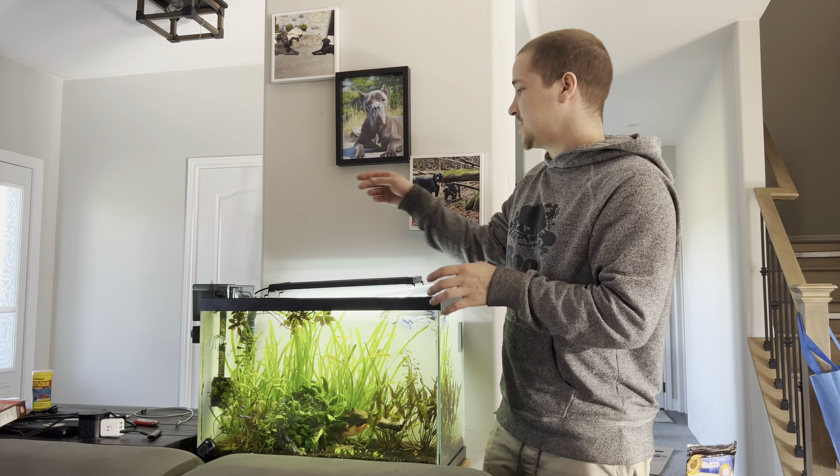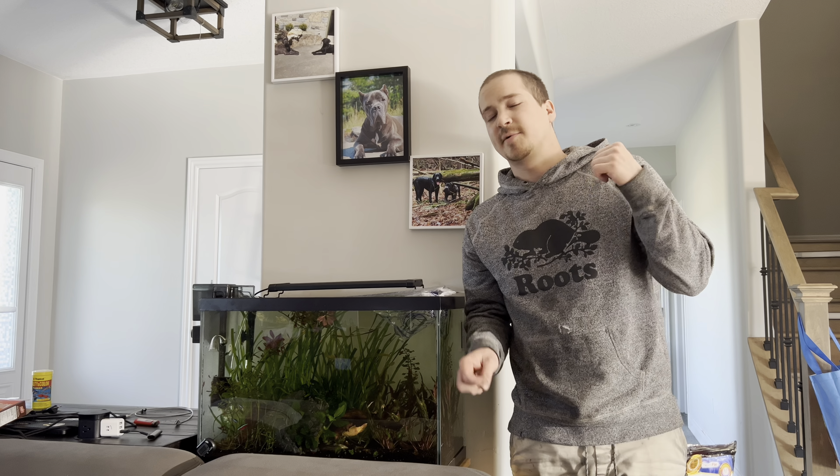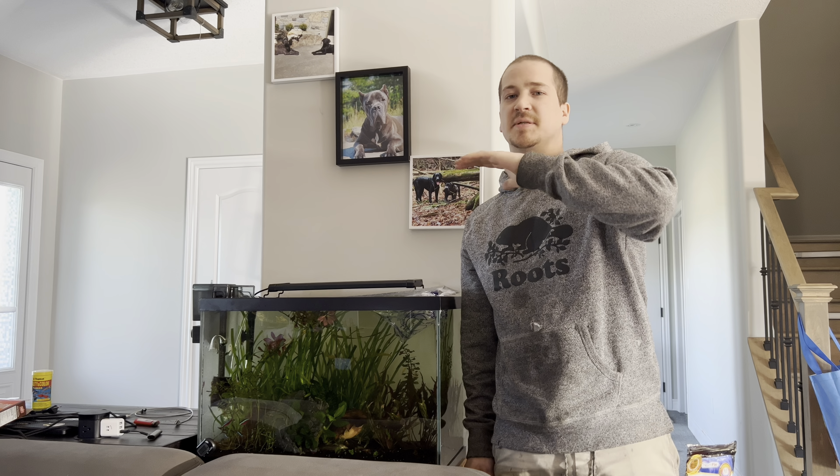When I acclimate my fish I do like to turn off the light. I'm going to go take a shower and I'll be right back — it's going to be like 20 minutes floating these guys, but for you it's going to be seconds.